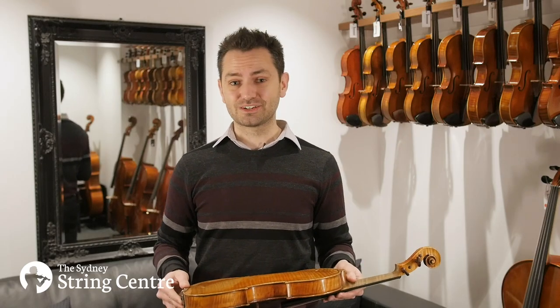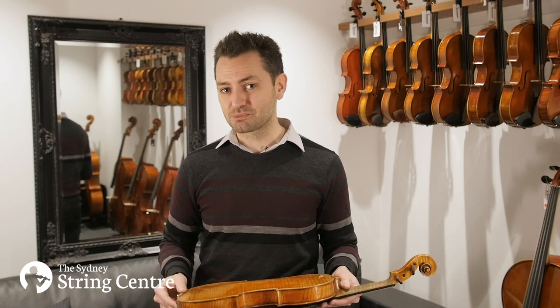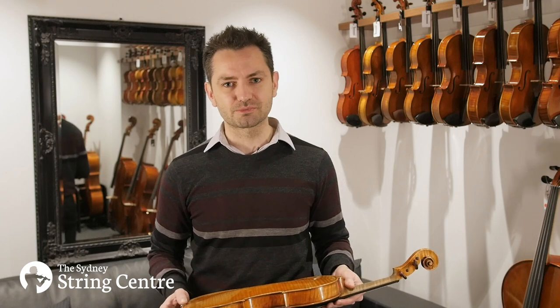In terms of sound, it's designed to project, but it has also been an orchestral instrument. For most of its working life it was played in the Sydney Symphony Orchestra, so we know that you could comfortably use it in a professional orchestral setting, or you could use it as a very strong, powerful solo instrument.